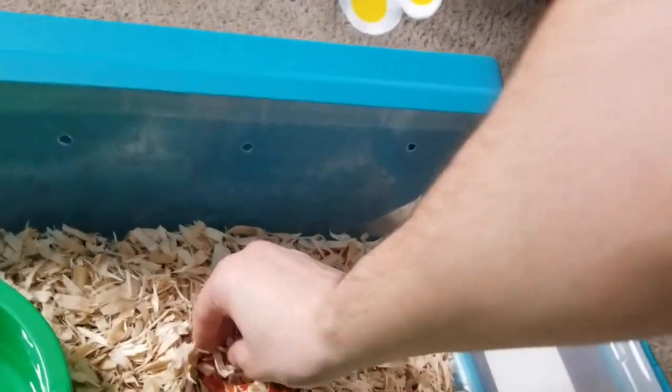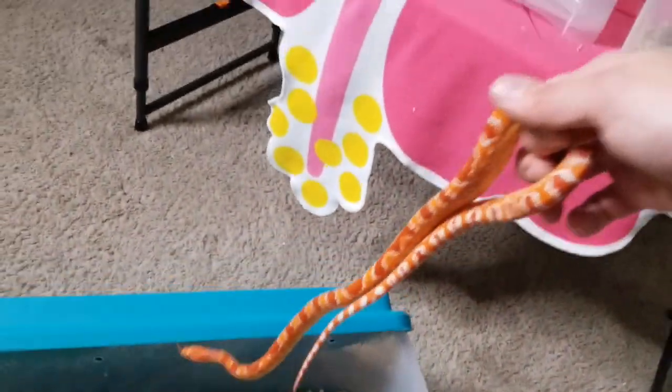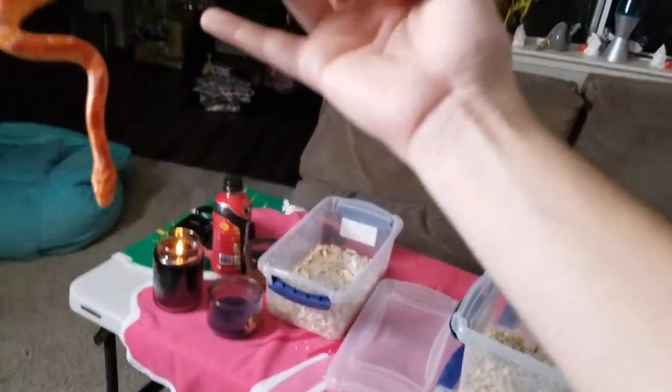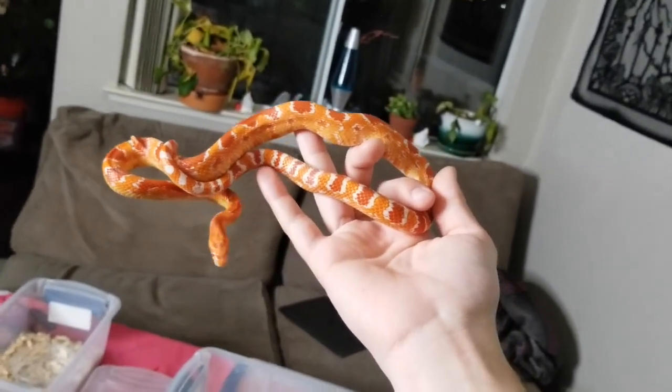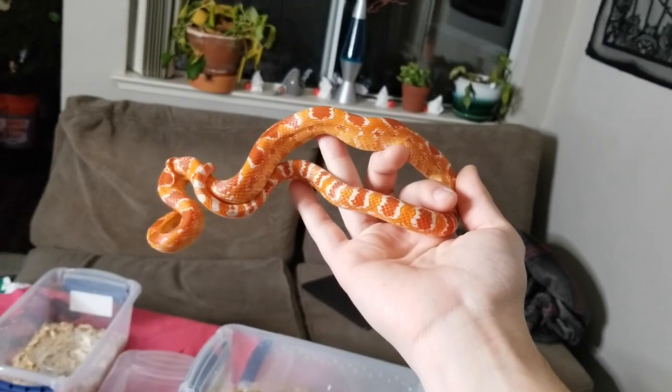It is my male reverse okeetee — my favorite of my corn snakes for sure. Look at how nice that is, it almost looks like a red zip.